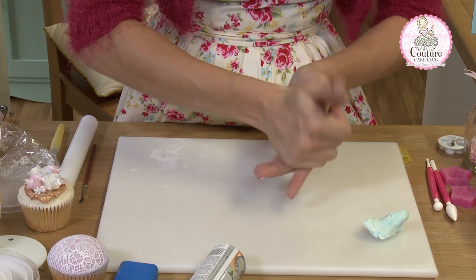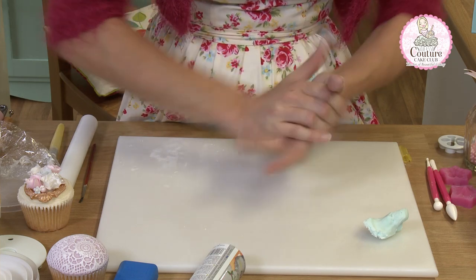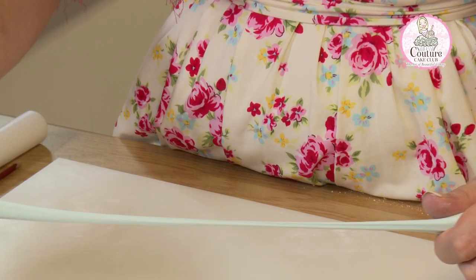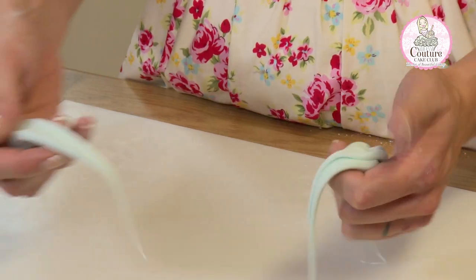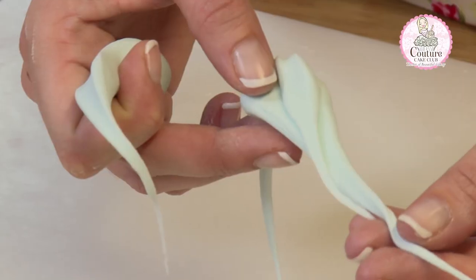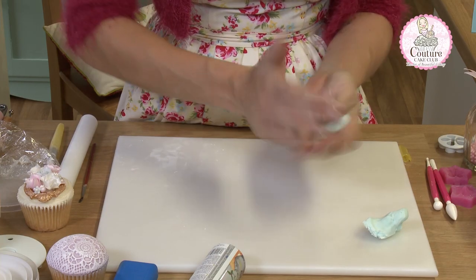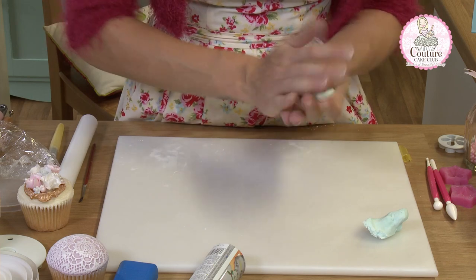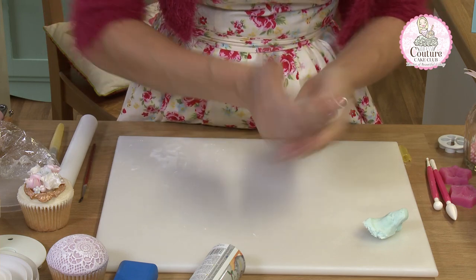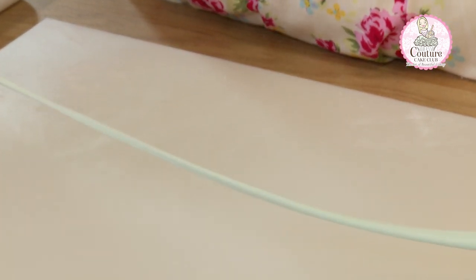I'm rubbing it really firmly between my hands, and what we're looking for is a really stretchy, chewing-gum elastic consistency. You can see that if I pull this we get that chewing-gum pull. This isn't quite ready yet because I can still see a granular texture in here, and that shouldn't be apparent, so we go back and work it a little bit more. One of the main reasons people don't have success with fondant is because it isn't warm enough before they start to use it.